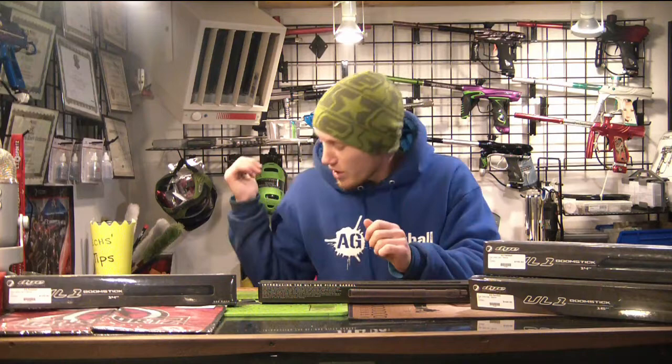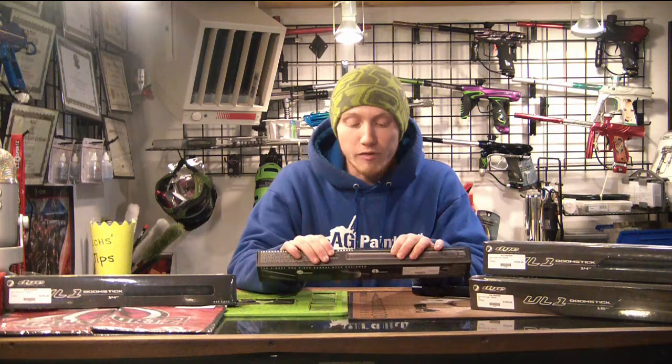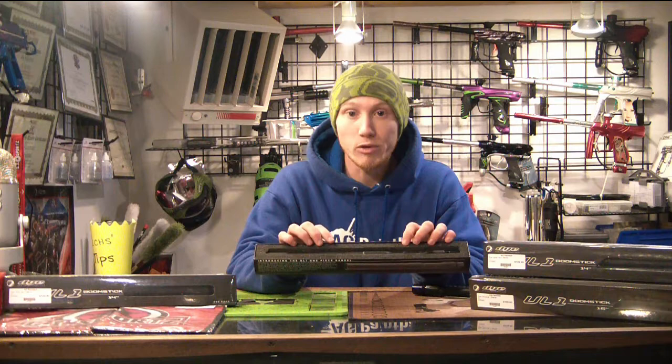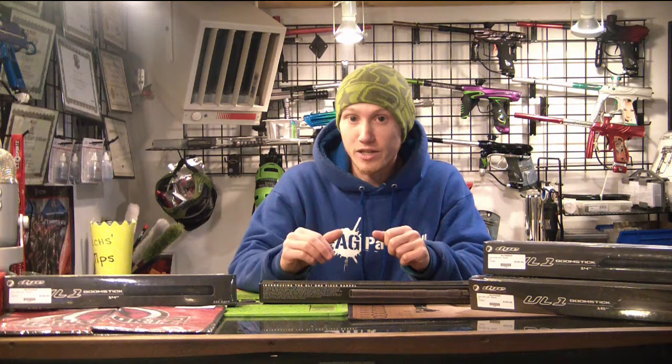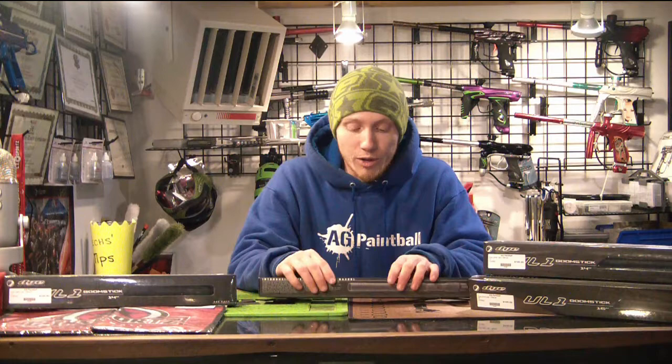Stuff like the DAM, auto-cockers, and Defenders — if you want an Ultralight barrel, this is probably the way to go. It's a very invaluable resource to be able to use your favorite barrel on the gun you want without any of the hassle. I really like them. They go for $100. I would definitely encourage you guys to check it out if you've got a DAM, a Defender, or an auto-cocker and you really want an Ultralight barrel but it's kind of a pain to lose your barrel back.